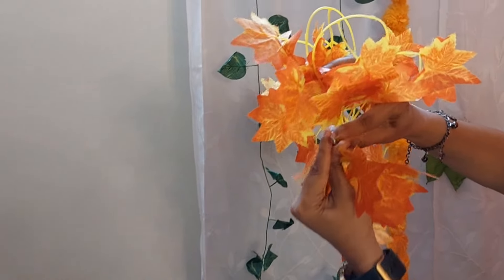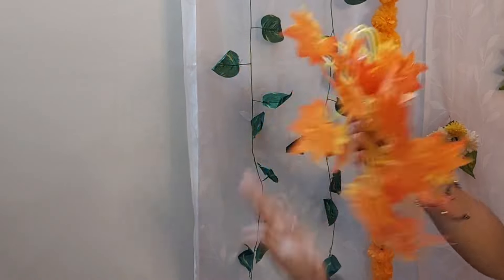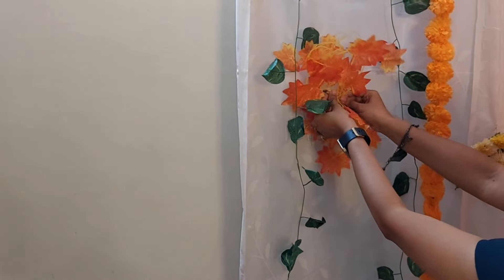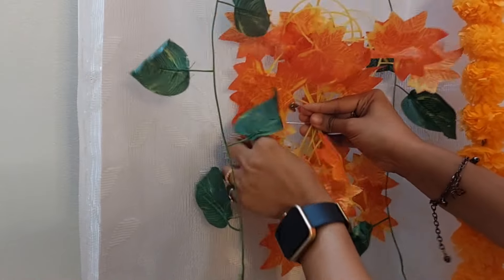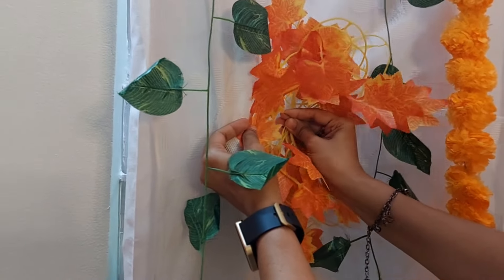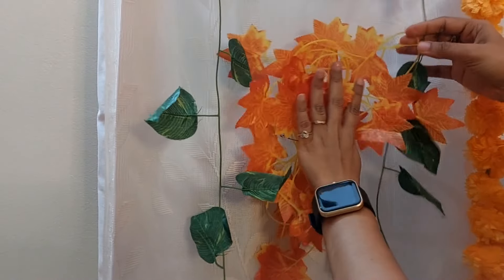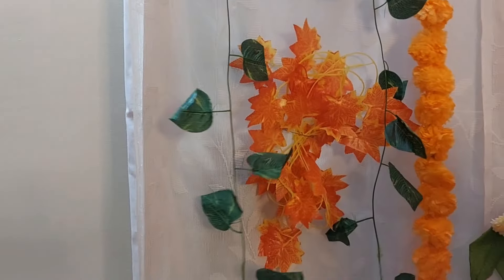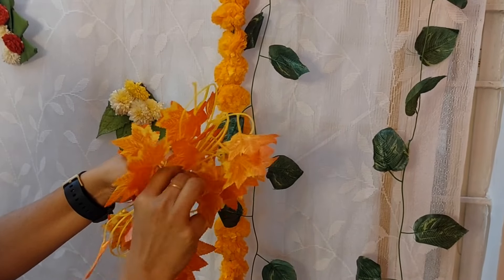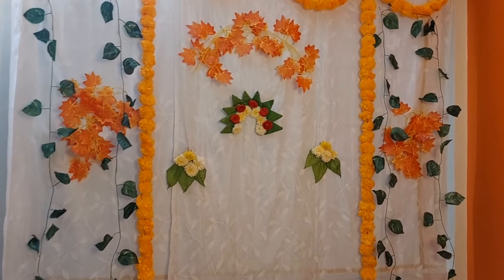Don't poke your fingers — be careful. Now I'll place this back on the cloth in between the green creepers. Just fold the cloth, open the pin, and tuck it on top of the cloth. Same way I'll be repeating this on the other side — fold the orange creeper again like a figure eight and pin it on the other side in between the green creepers. The overall backdrop decoration looks like this.